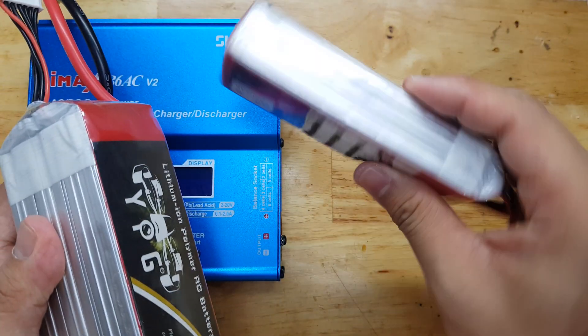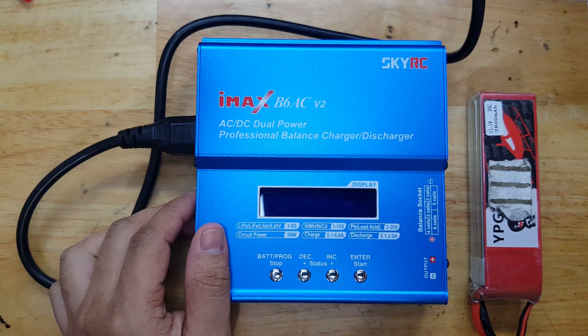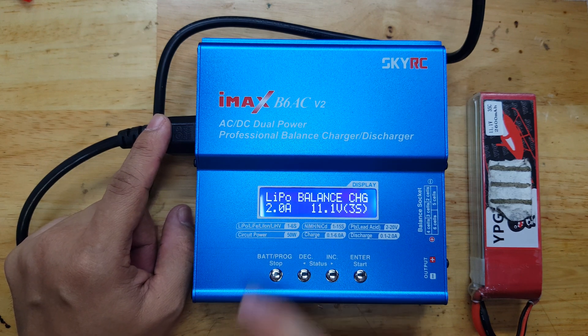Same with this — these are 3s cells. Let's now connect the power, the AC. And you see, the one that shows first is LiPo balance charge.